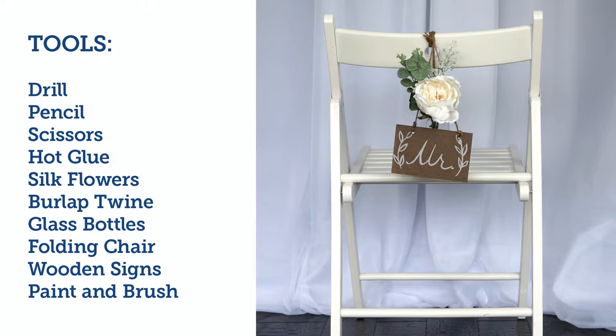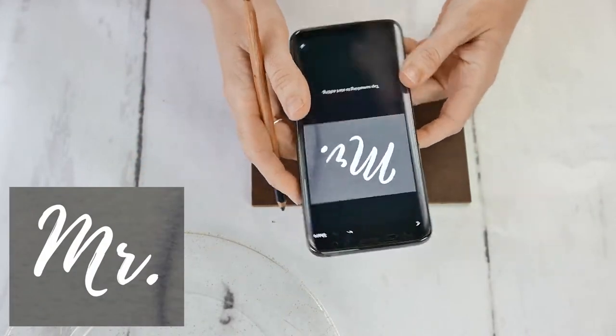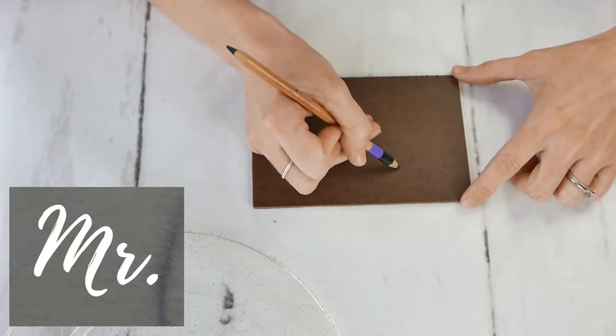Look number three — I love this because it has got a beautiful outside look. With this chair, we're using a really nice wooden ivory-white chair, very typical of outdoor weddings. Picking a font that we're going to be painting on, first using a pencil just to sketch out Mr. and Mrs. here.